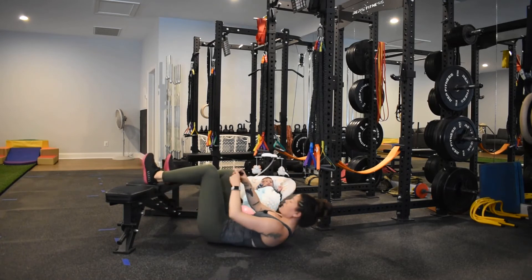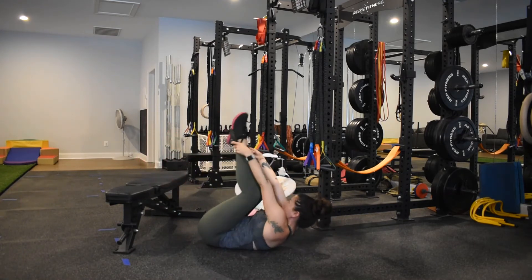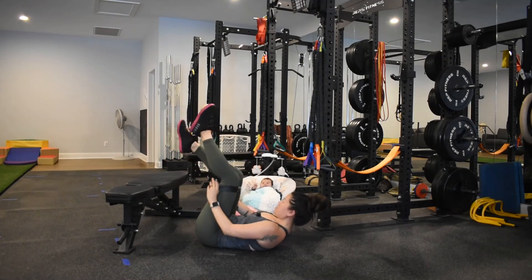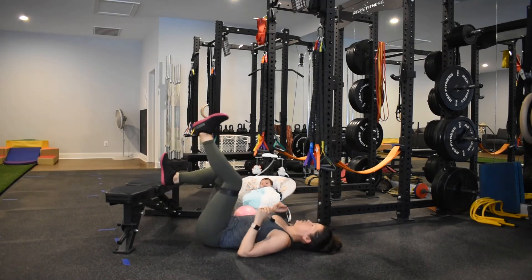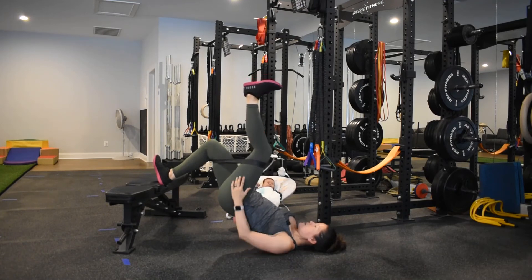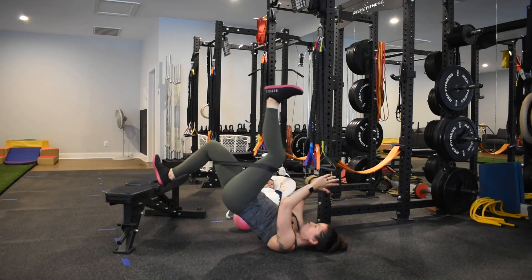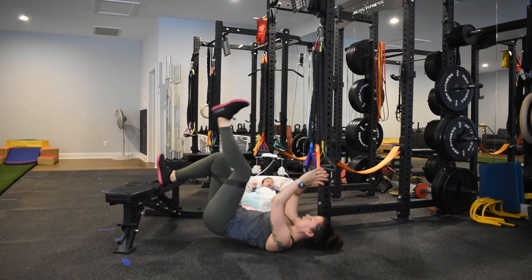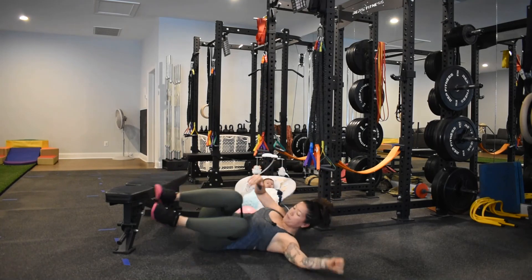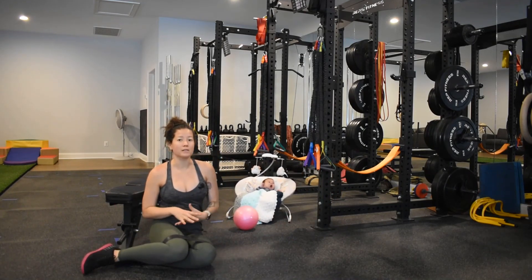The other thing I could use is a mini band around my thighs, just to have a little bit of extra stimulus on my leg. With the mini band, I'm going to try to pull this leg away, inhale to come down, exhale to drive the top leg up, inhale to come down. So those are the points of performance for the poor man's leg curl.